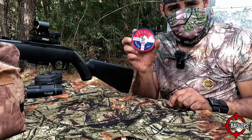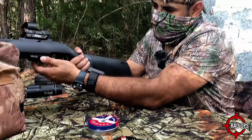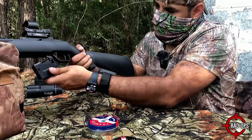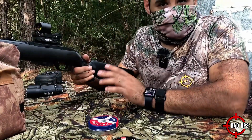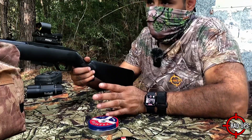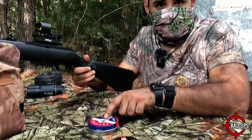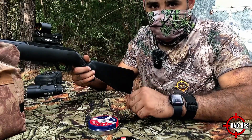First, we're trying the Crosman Premier at 7.4 grains. I already got them loaded in here. I put the target out there at 35 feet — it's not far at all, I just want to get on bullseye. We're going to take eight shots with each pellet and see which one groups better.